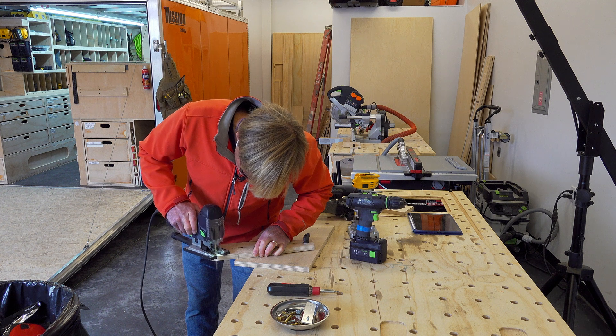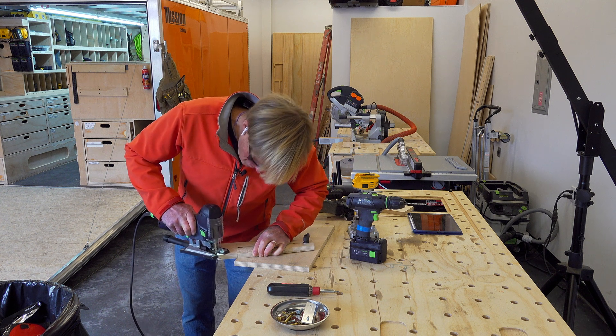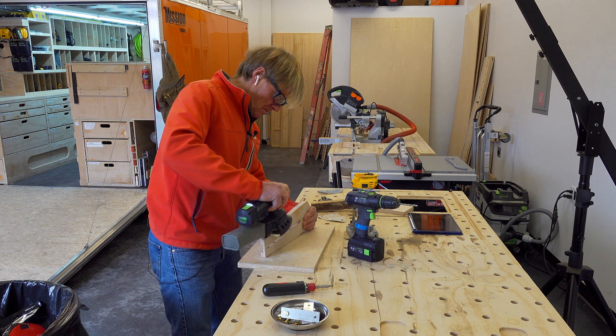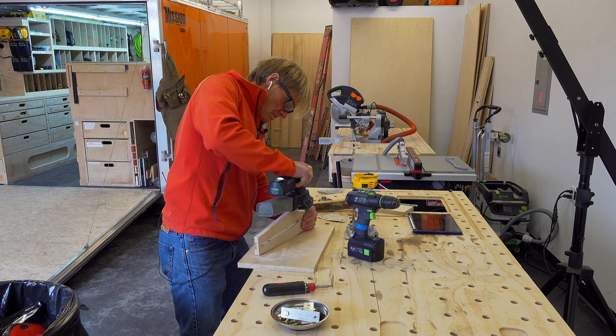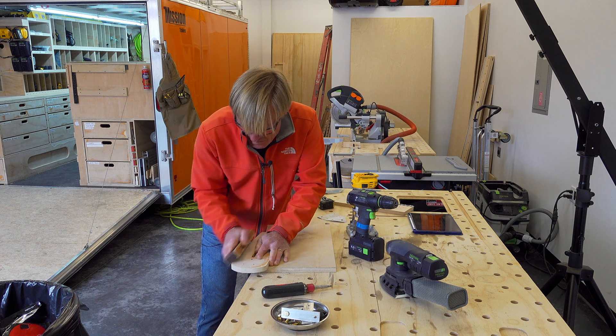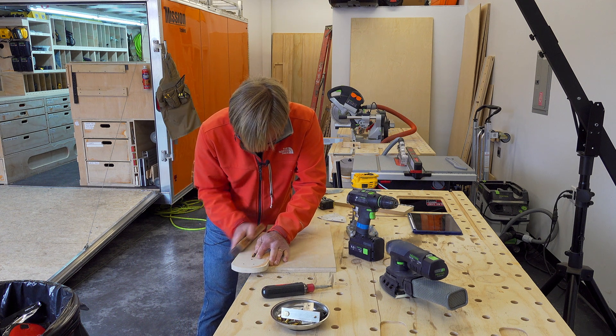When the router was attached I scribed the edge, and I thought to make it look a little better I went ahead and rounded those edges over so it flushes to the base of the router when it's attached. Then a little block sanding — rounding the edges over and smoothing everything out.